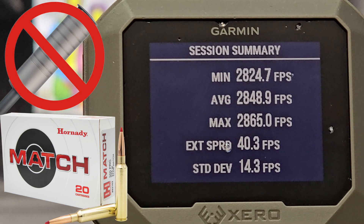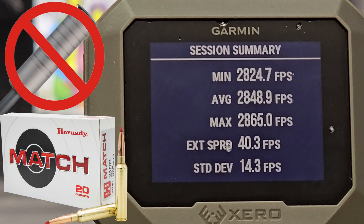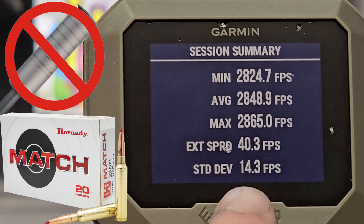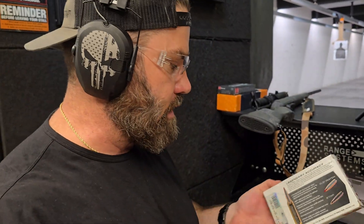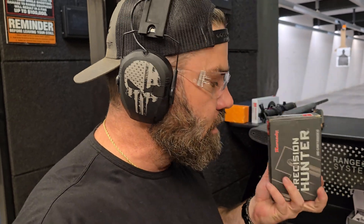Okay, so it looks like our average velocity with the Hornady Match was 2,848 feet per second with a standard deviation of 14.3. This is interesting because this is match ammo and it has a larger standard deviation than the hunting ammo. Worth pointing out that with the Hornady Match we got about 38 feet per second faster than what's printed on the box, and with the Hornady ELD-X we got 56 feet per second faster than what's printed on the box — so I guess that's a win.